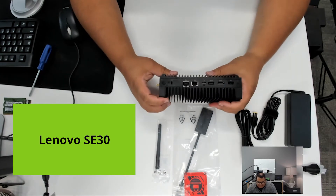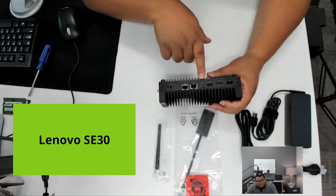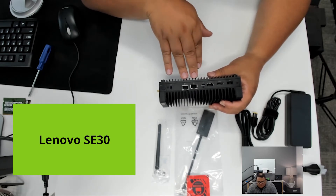And then on the back, we have a similar number of ports. We have the power port, HDMI, USB-A, USB-C, and then dual NIC.